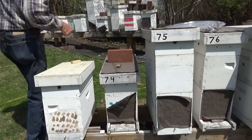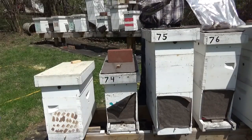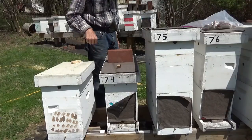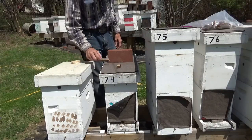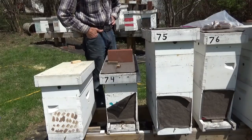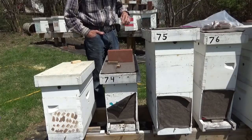Hi and welcome to Little Bits Honeybee's YouTube channel. I'm the Skinny Bee Man. This is our weekly series for the more advanced guys. We're going to make some splits. We installed packages here on April 8th. It was cold and nasty. Today is April 18th — they've been in there 10 days.